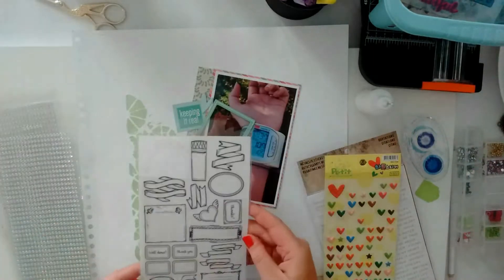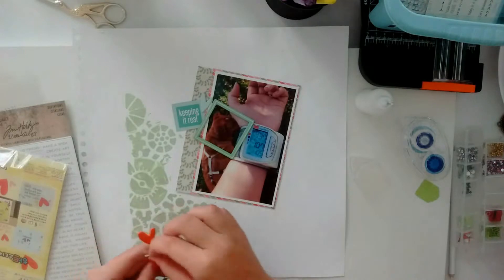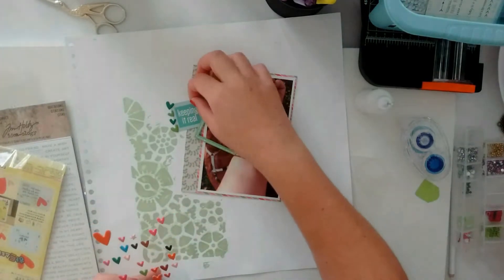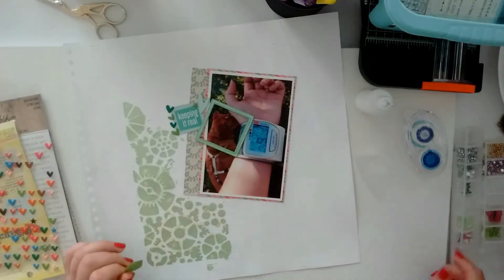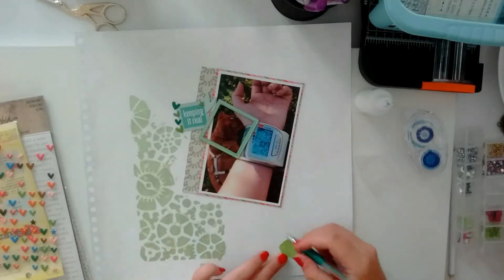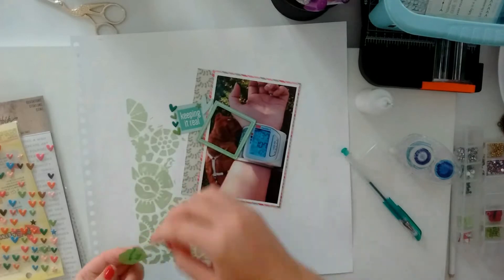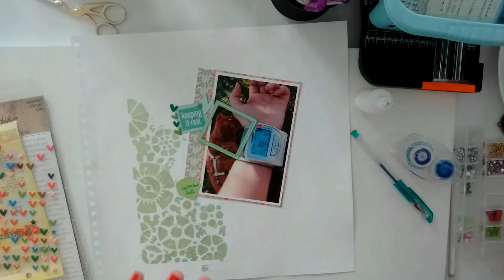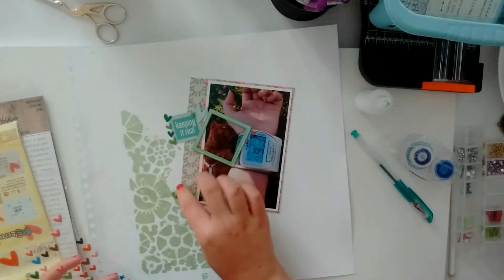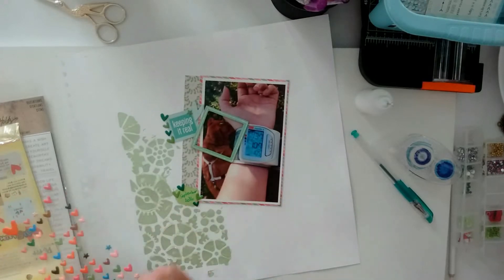I'm just going through my current favorite stickers, checking if I can use anything, and I end up using puffy heart stickers because I thought now is my chance to use the greens — I'm not really a fan of green, although I use a lot of green sometimes. I use this tiny tag and I'm writing September 2016 on there with my green metallic gel pen. I got gel pen all over my desk! I put some more of those puffy heart stickers on there — just kind of overkill.